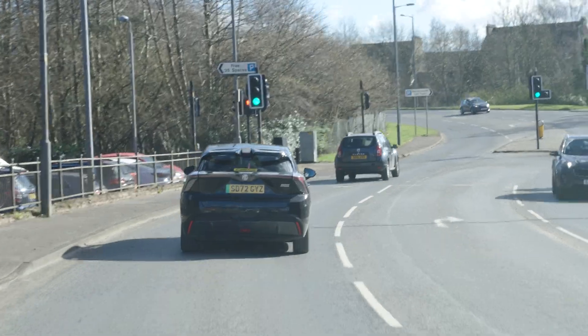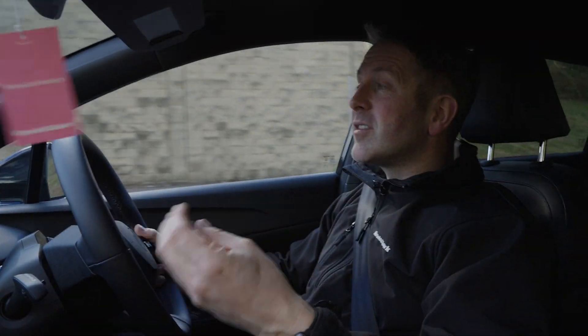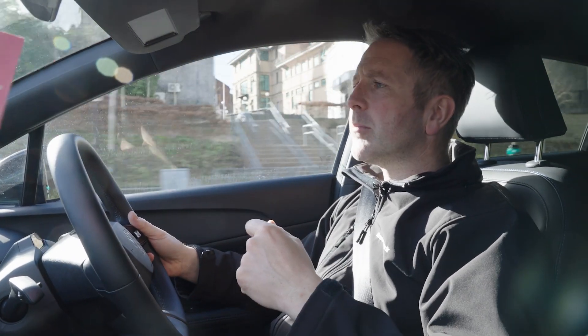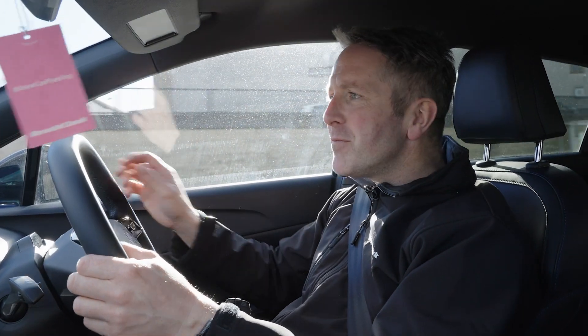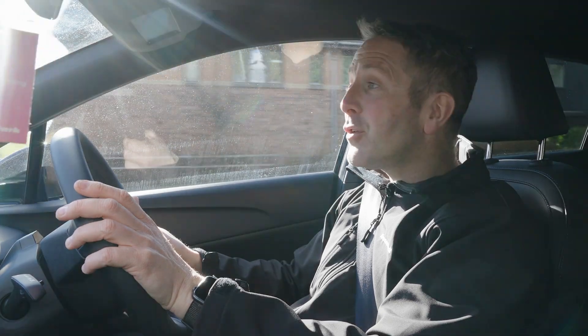We've gone from the tight, twisty, bumpy country roads to being in town now, and this is where it feels great. It does everything perfectly in town — the stop-start for traffic lights and roundabouts is so easy. You just hit the accelerator pedal and away you go. It's like an automatic; you're never going to stall it, but it has great pickup. When you push the pedal, it does want to go. It's rear-wheel drive as well, which I noticed coming in from the country roads — it gives you a great feeling from the back, lets you enter the corner really well, and I'm liking the MG4. There's a smile on the face.